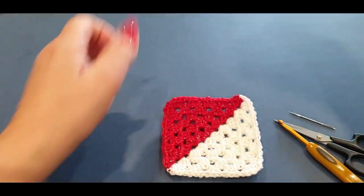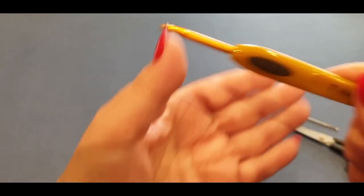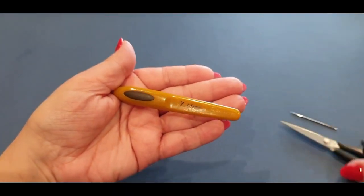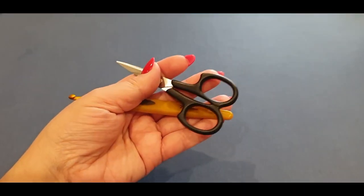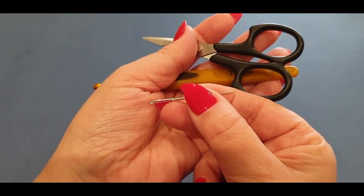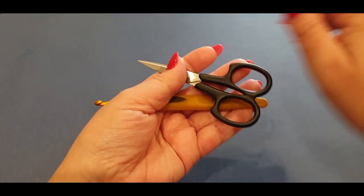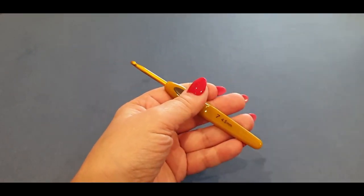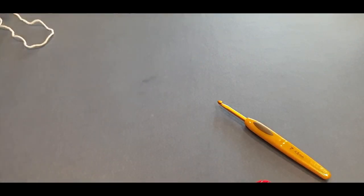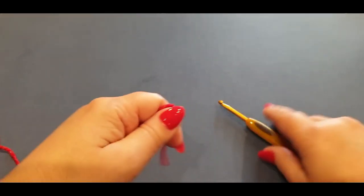You will also need your four-and-a-half millimeter hook, or whatever hook size you used for your first squares. You will need scissors, and you will need your darning/weaving/sewing needle. I'm not going to show you how to weave in the ends because that was covered in part one of the tutorial. Today we are starting with the red — I'll move the white out of the way so it doesn't blur.